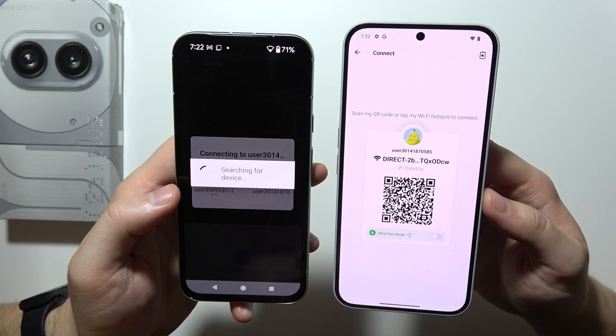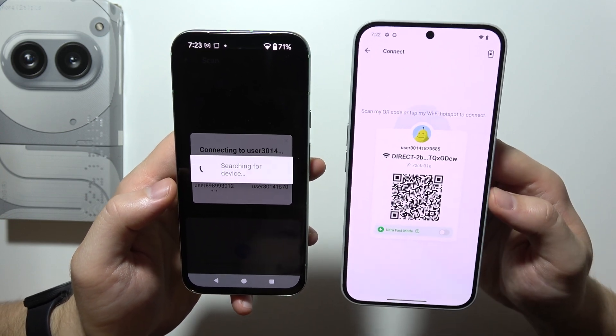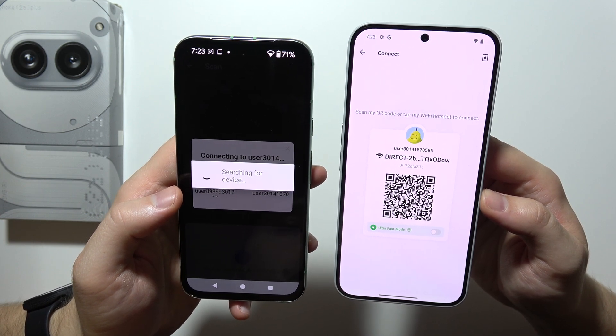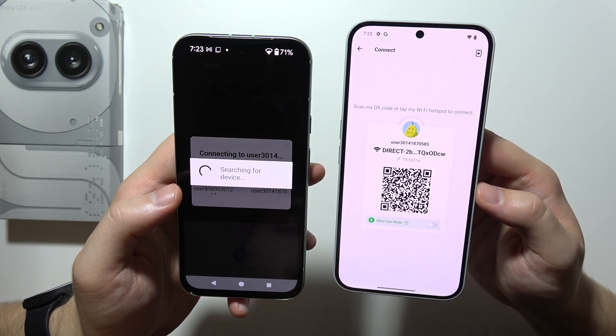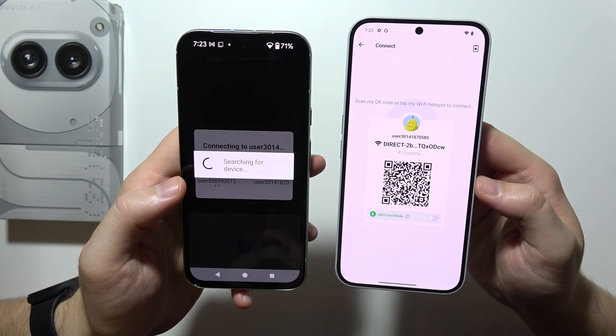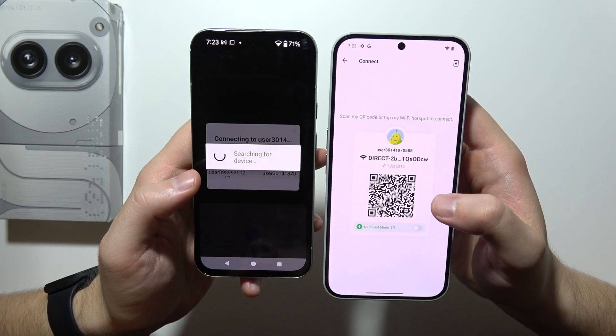You can also manually connect to the specific hotspot. If it doesn't work the first time, don't worry — just try again.